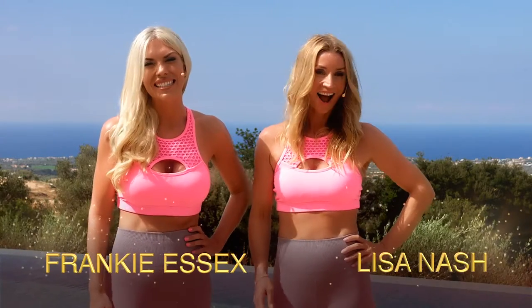Hi, I'm Frankie Essex. Hi, I'm Lisa Nash. So, hands up who wants a flat tummy? If you need help toning those muscles and strengthening your core, then these routines are definitely for you.